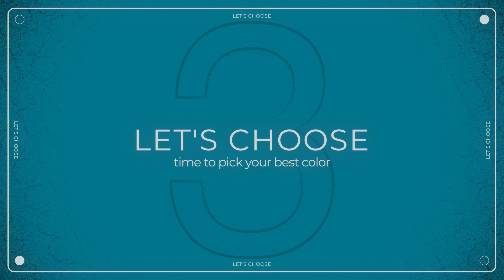Before I give my final opinion on the watch, I would like to take a quick look at all three colors available on the market. If everyone who has the opportunity writes which color they like more as a comment below, we will have both interaction and a small survey.